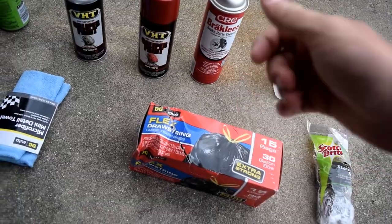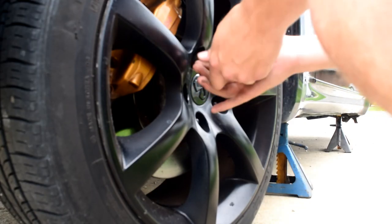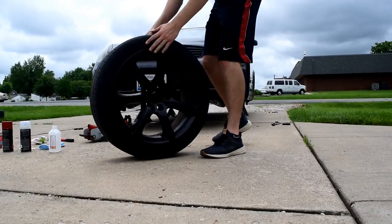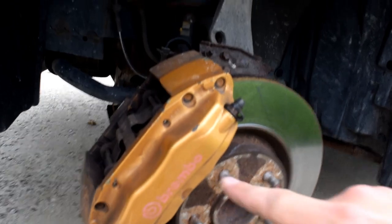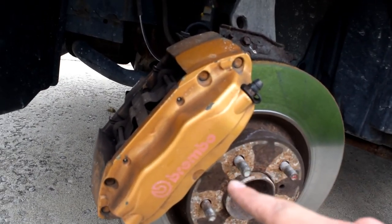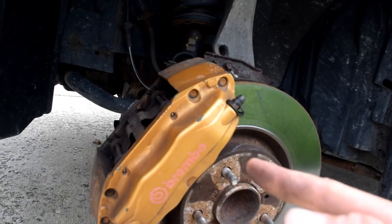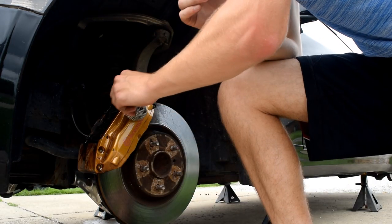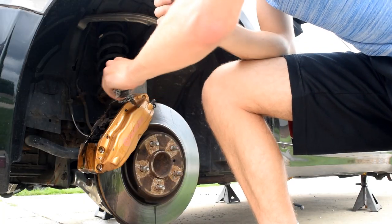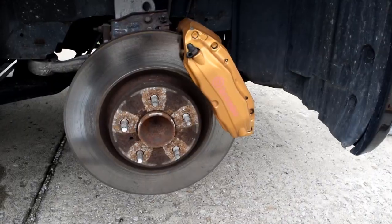Now that we've got the wheels off, the most important thing is cleaning and masking. Looking closely, these brake calipers are pretty dirty — there's some chipping paint on the sides. We're gonna take some sandpaper and clean that up, then move on to cleaning the calipers with brake cleaner or any parts cleaner, hitting them with steel wool, and then drying everything off with a paper towel or shop towel.